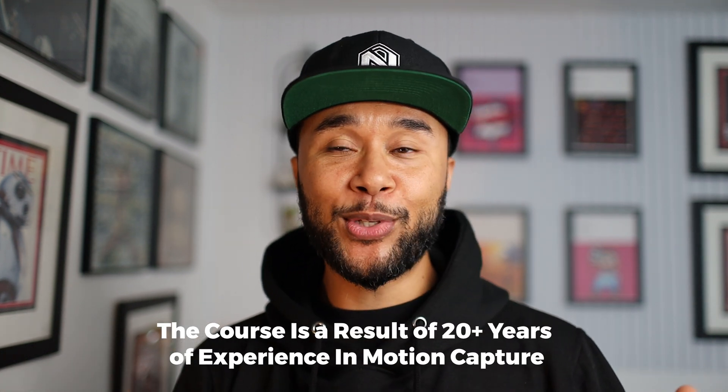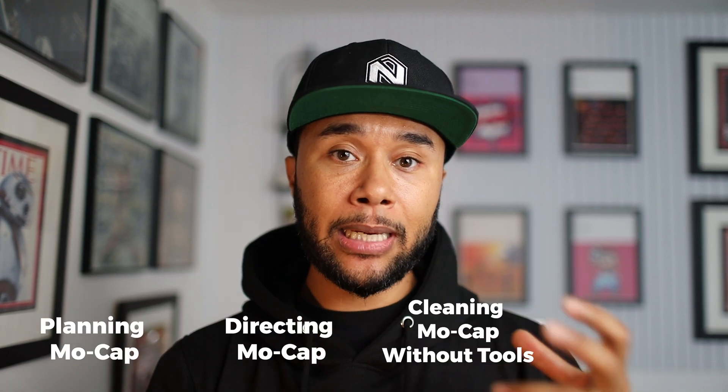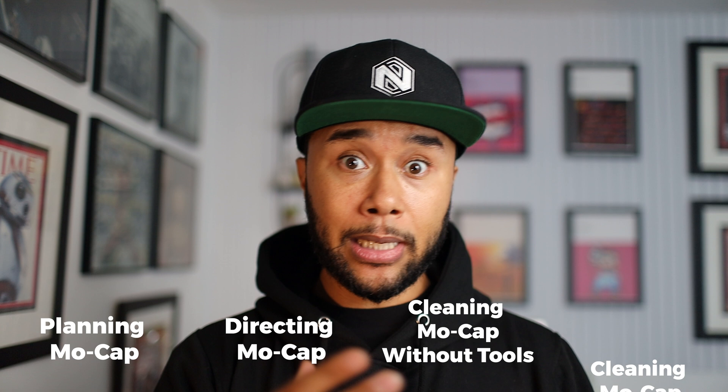Even though the course obviously isn't going to be 20 years long, it has a lot of information and the information is really dense. It goes from planning mocap, to directing mocap, to cleaning up mocap with no tools, to cleaning up mocap with tools, explaining the importance of working with others, studios, and teams. I want this course — once you buy it — not only can you keep it forever, but all future updates are free.